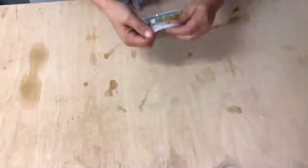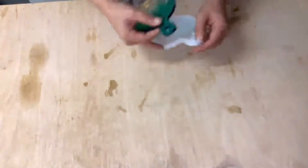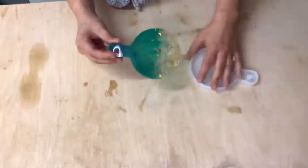Let's demold it — it cured for 48 hours so it should be nice and solid. And there it is.